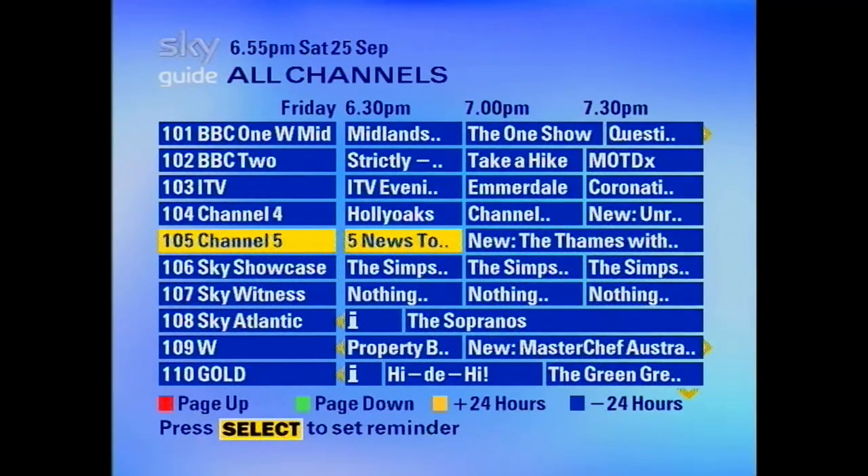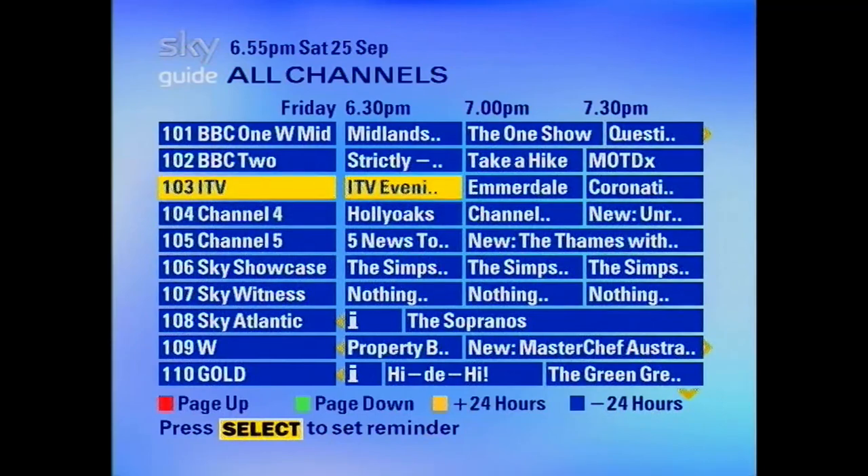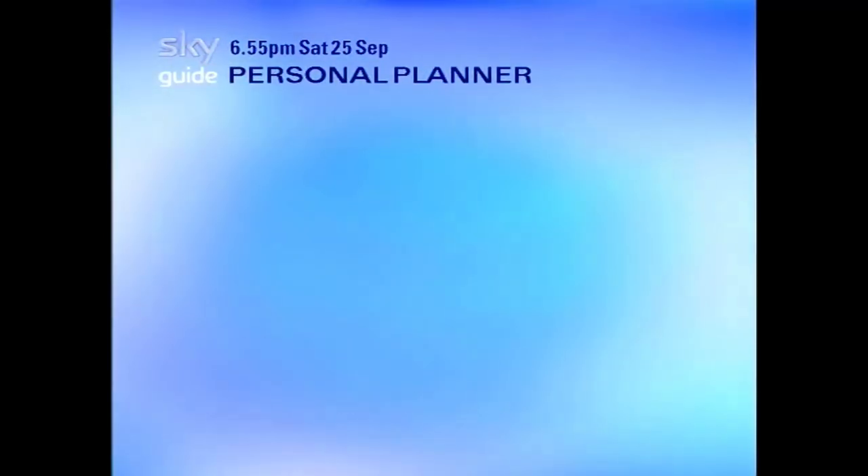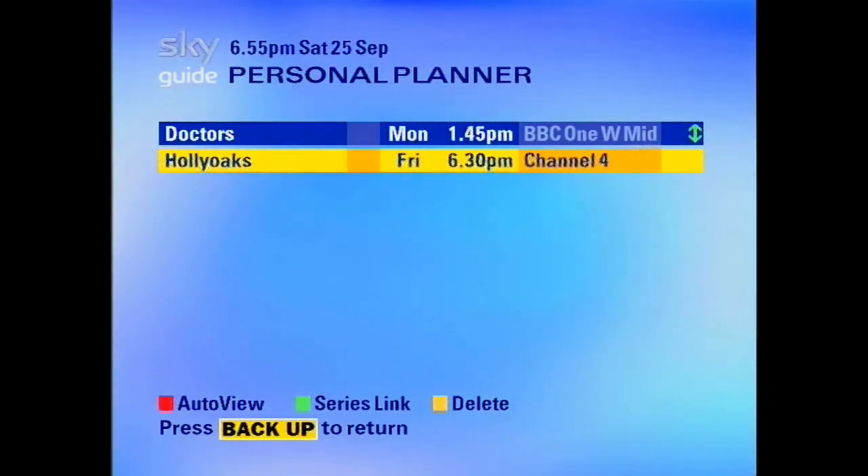Sky must not have changed the EPG format since 1998. Obviously it's different on Sky Q — if you've got a Sky Q dish or a Sky Q LNB it's not going to work with that. But with anything that uses a Sky HD dish or any sort of standard dish like that, this box works just fine.